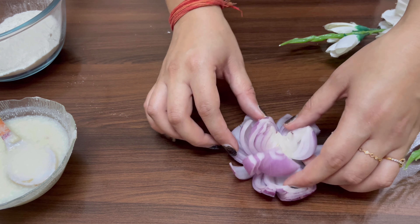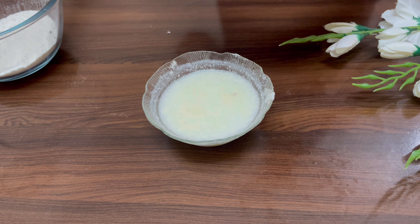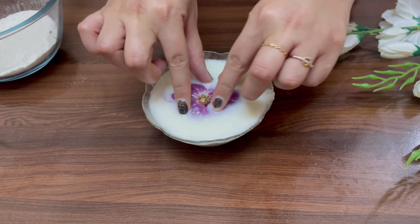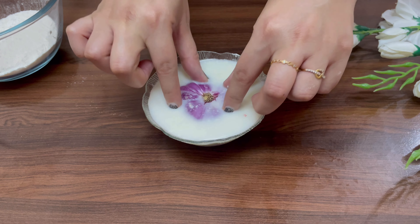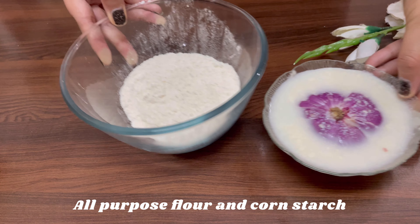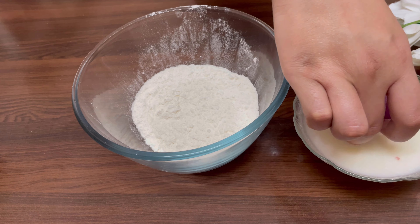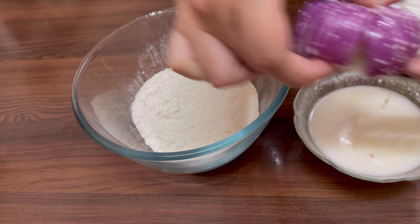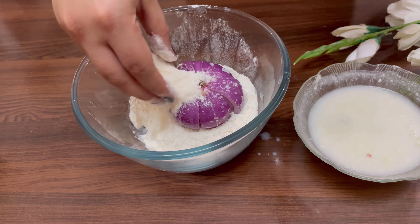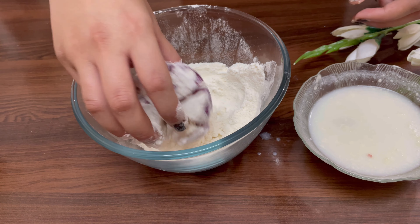Now coat it lightly with flour. Dip it into buttermilk and leave it for 10 minutes. Now take an all-purpose flour and cornstarch mixture and cover your onion in it — make sure the flour reaches the maximum part of the blooming onion.